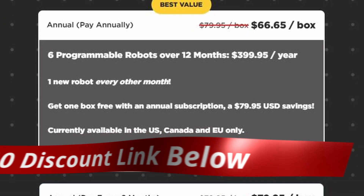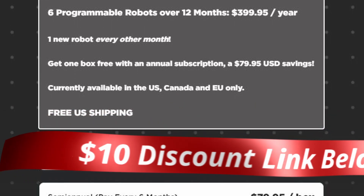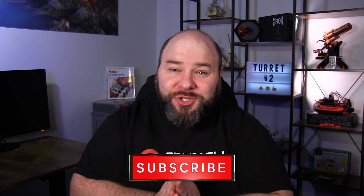Those are the four key improvements to the IR Turret v2. If you're ready to take the next step, use the referral link in the description for ten dollars off your first year of subscription. Subscribe to the channel for tips, tricks, and hacks — whether you're a beginner or experienced, you'll find ways to get the most out of your Hackpack.